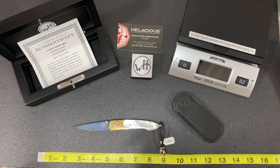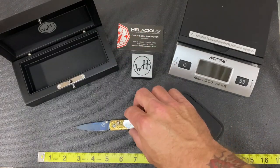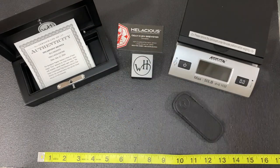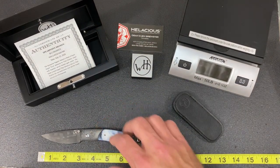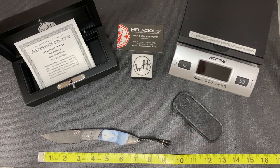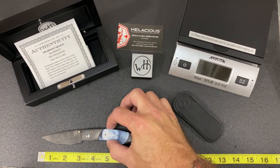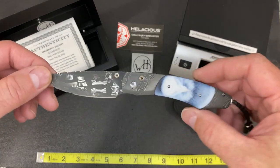Just an amazing knife — William Henry does stunningly beautiful work. The next one we're going to show you is the Spearpoint Dignity. I can't say enough about this knife as well. The blade length is about three inches; this is one of the larger William Henry knives.